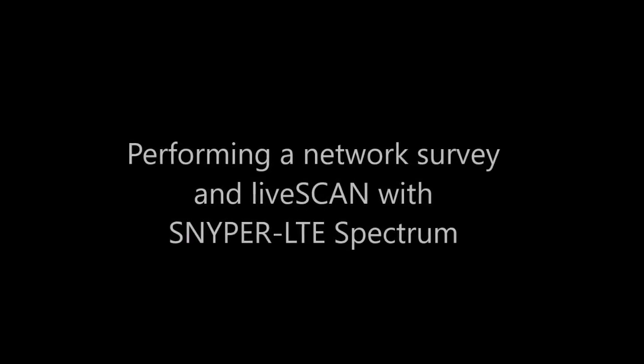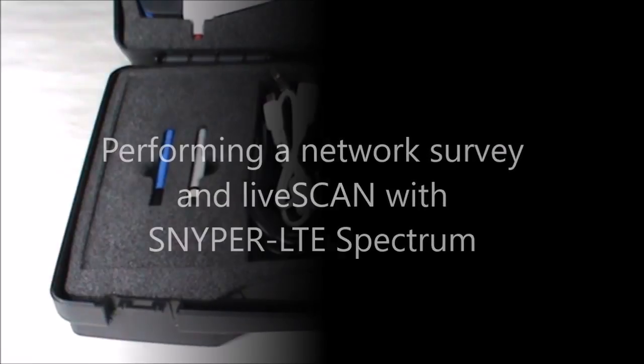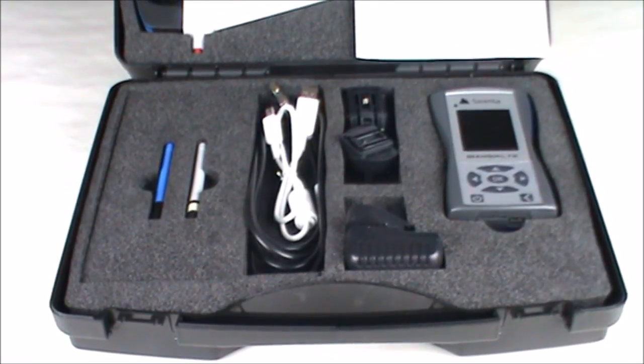Welcome to Sniper LTE Spectrum. Here we show the case, perform a survey, and show an example of a live scan trace.